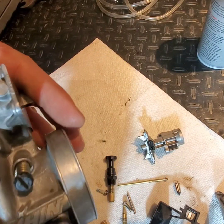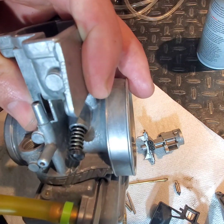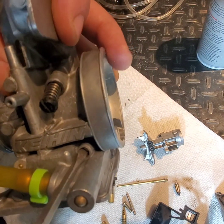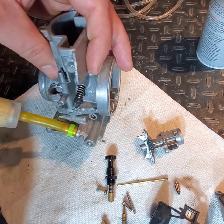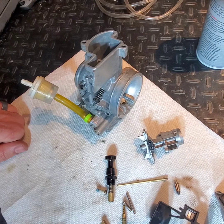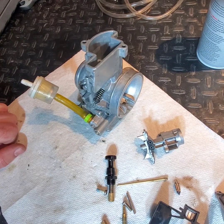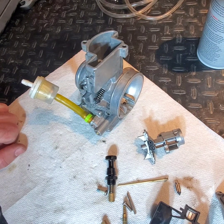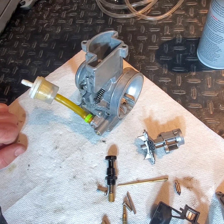Make sure the air screw is at the stock setting — for this carburetor on this bike it's one full turn out. Make sure your bike is at operating temperature before you make any adjustments or draw any conclusions. If your engine is cold, don't take how it's running too seriously — wait till the engine is warm before making judgment calls and decisions.